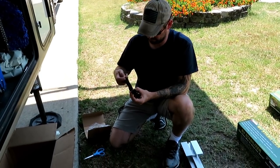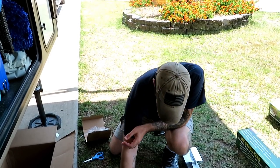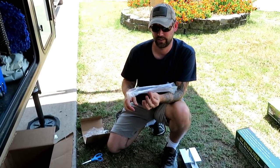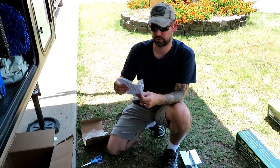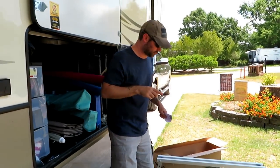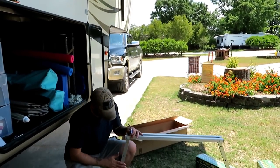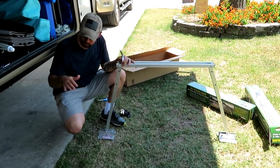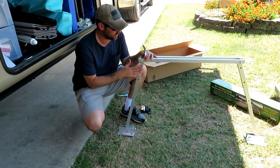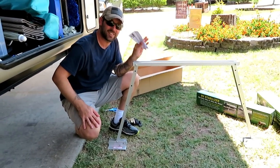When you're putting stuff together it's very important to locate the directions. They have pictures, so you don't need to read the words — just look at the pictures. At this point it's already all put together. You want to make sure these are at a 45 to 60 degree angle, and then adjust the height depending on how tall your RV is off the ground. Looks like we're way too tall right now, so we're going to adjust the height down.